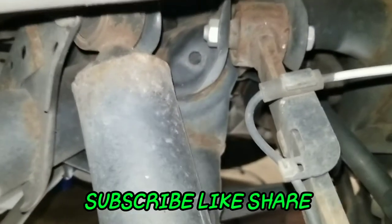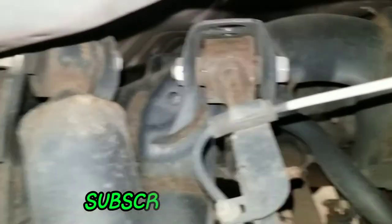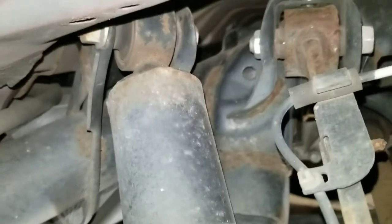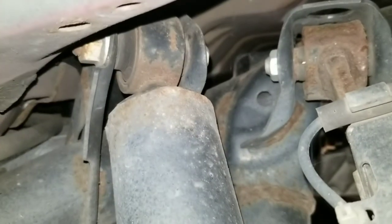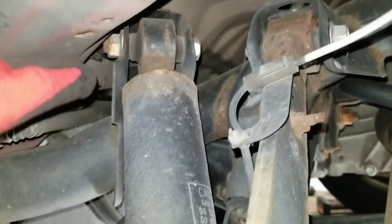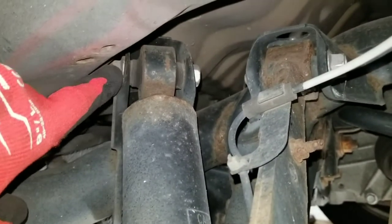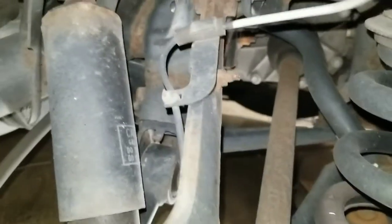What's up YouTube, today I'm doing the rear shocks on a Toyota RAV4, it's actually a 2011 model. I gotta take this bolt out — that's the upper one — and the lower one.